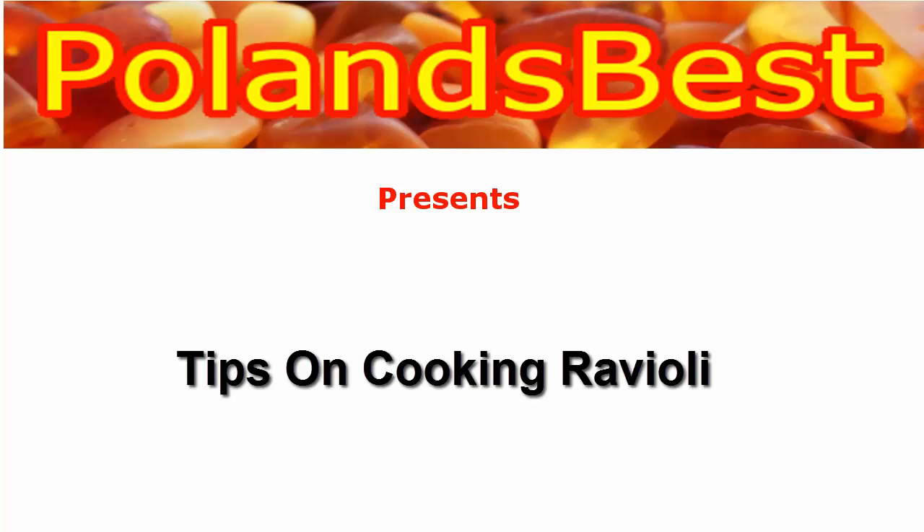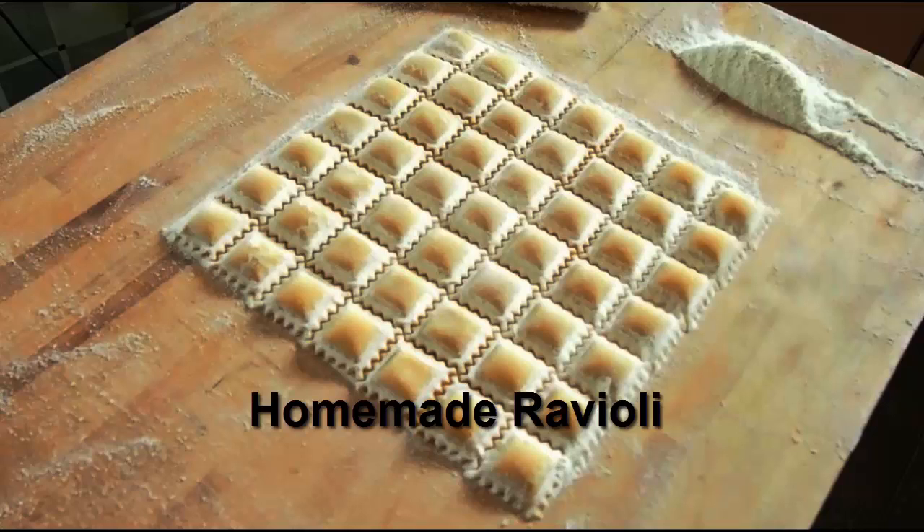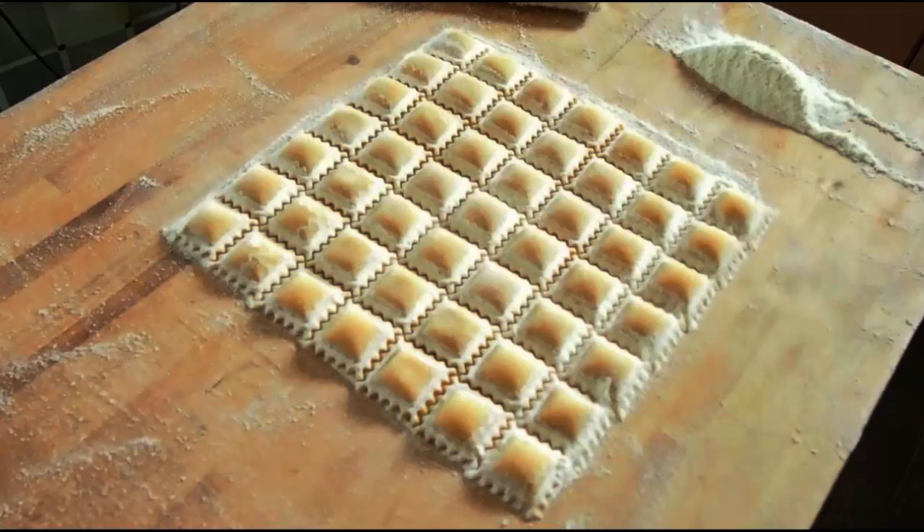There are two basic ways to cook ravioli: by boiling and toasting. In this video we will talk about preparing ravioli by boiling. Boiled ravioli can be served in tomato-based sauces, cream sauces, and plain with a dip on the side.